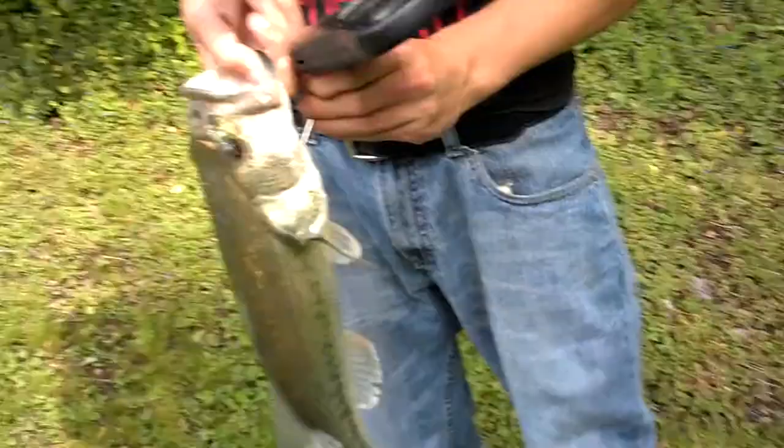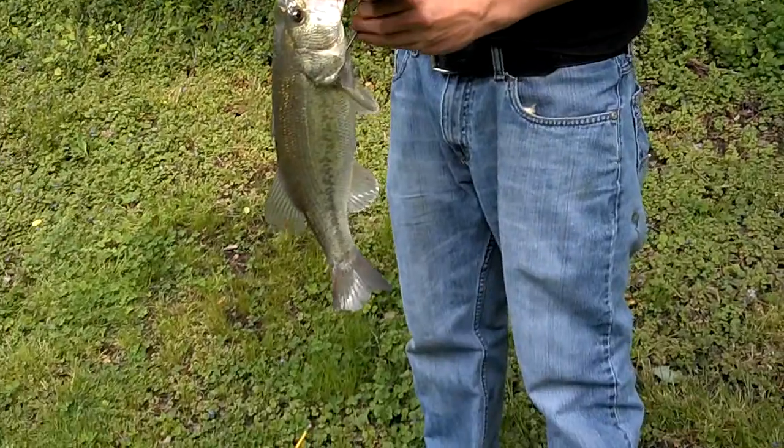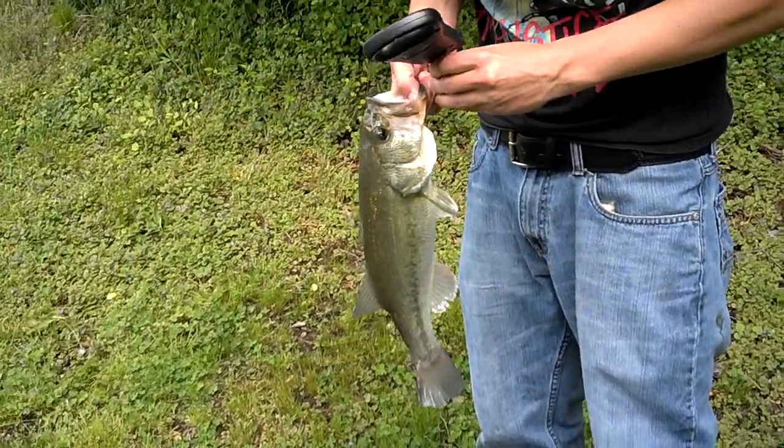Hey guys, Alex just caught this nice bass pitching and flipping a Pit Boss.